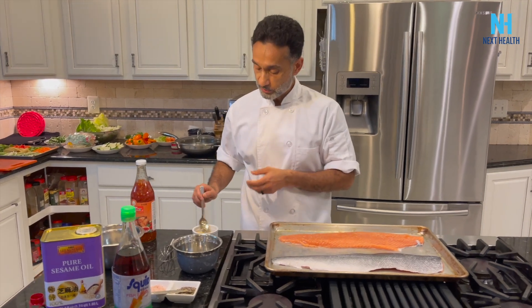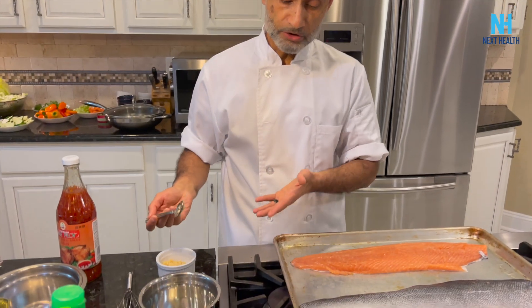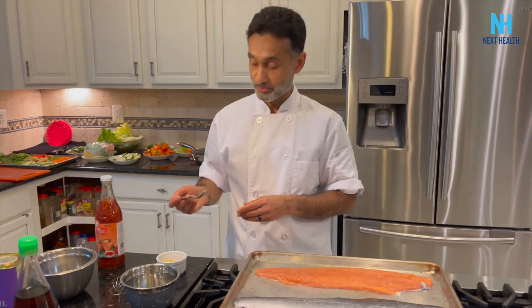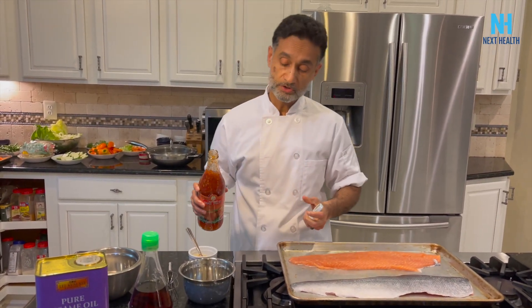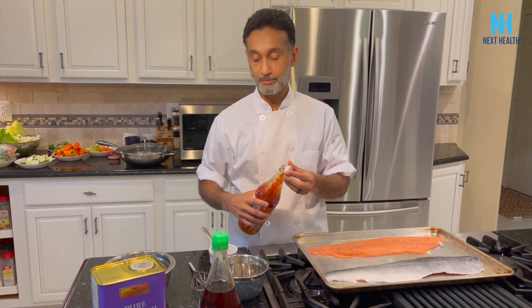We're going to start off with a quarter teaspoon of garlic for one fillet, but I have two fillets here, so at the very least you want a teaspoon. I'm a garlic lover so there's two teaspoons right there. Then ordinarily you do about two tablespoons of sweet chili — I can guesstimate how much to put in.